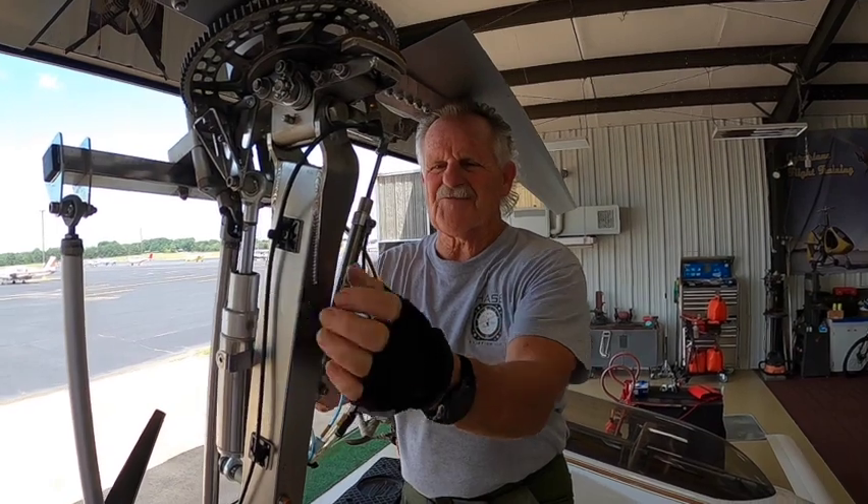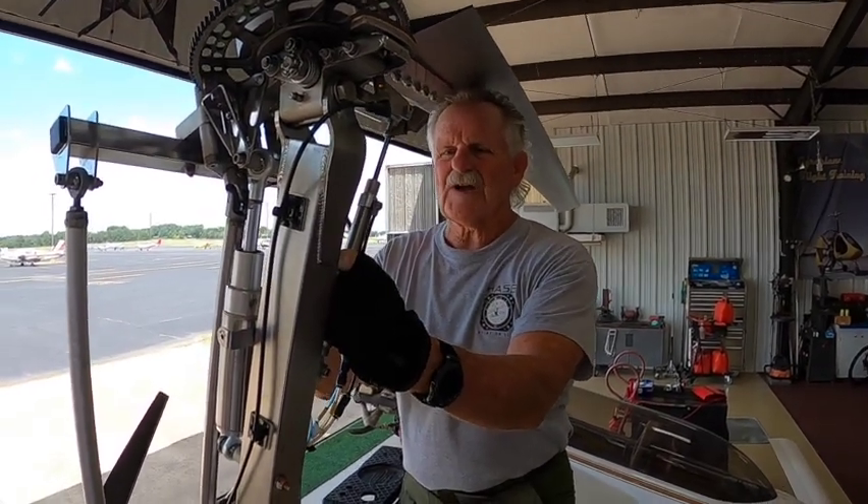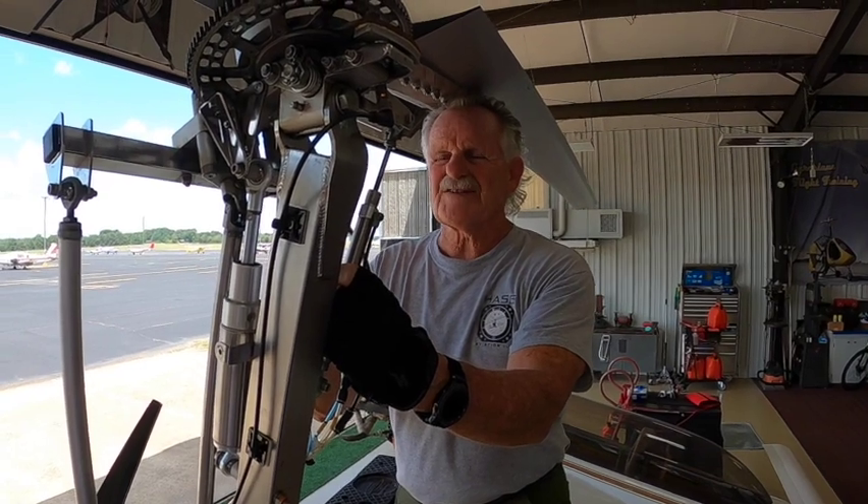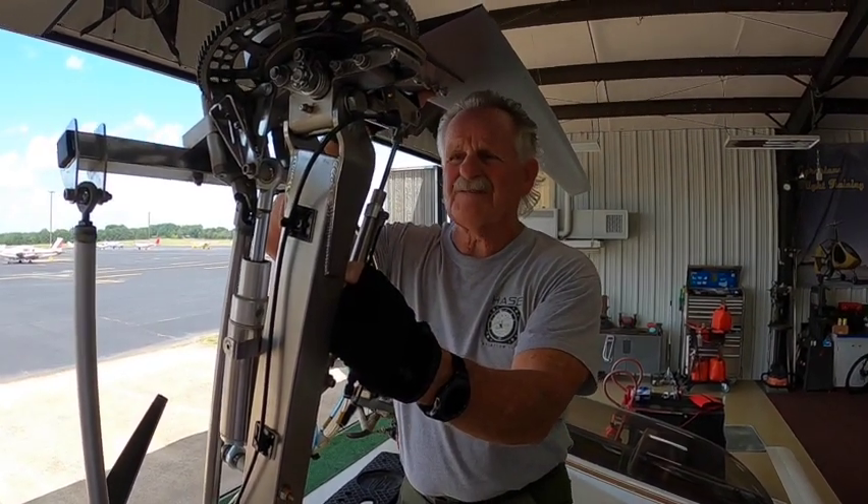Hey, welcome back. This is Captain Ron. We're going to work on the systems — the brake system this time, the rotor brake system on the Auto Gyro series models.